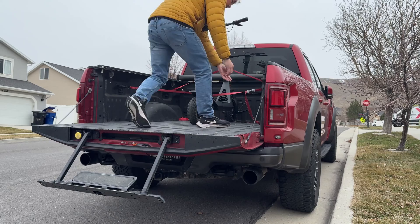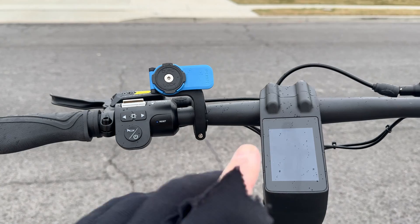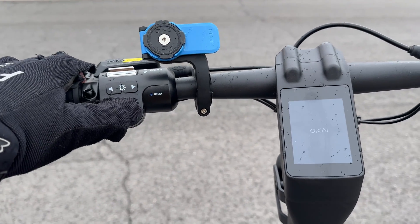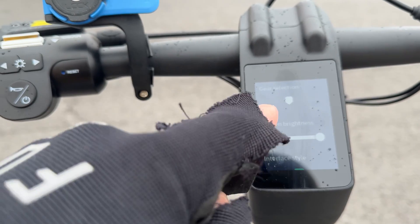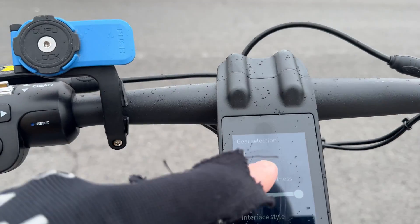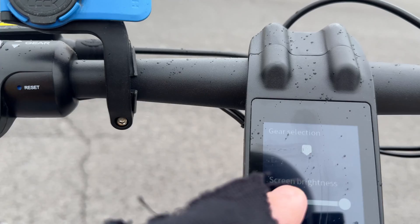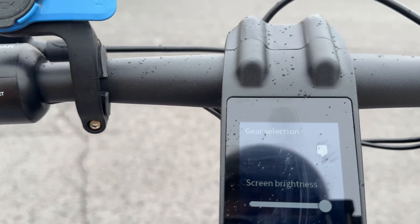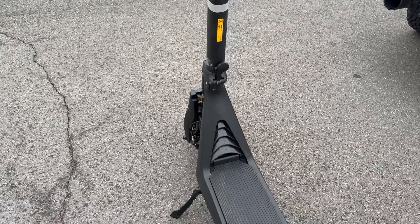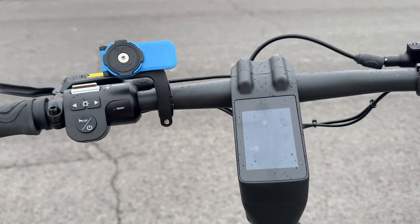I'm going to this place that's pretty flat to do the speed test — that is if it doesn't start raining and snowing. Okai says the Panther can get up to 38 miles per hour, so I'm hoping to hit that speed on this first test. Before I run the test, there are three ways to change the speed modes. It's a touchscreen, so you pull it down and select either E, D, or Boost. E is walk mode, Drive uses just one motor, and this is a dual motor scooter with two 750-watt motors.